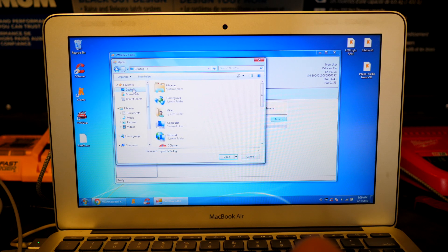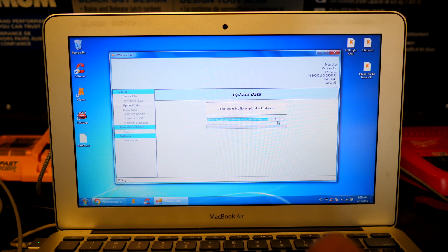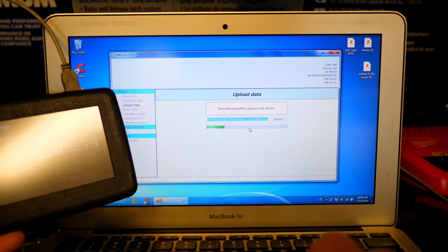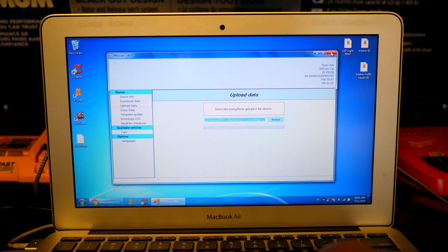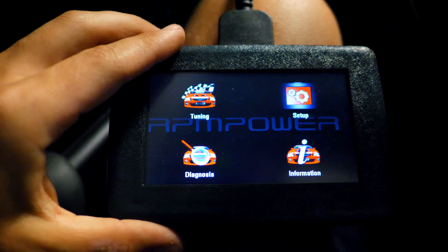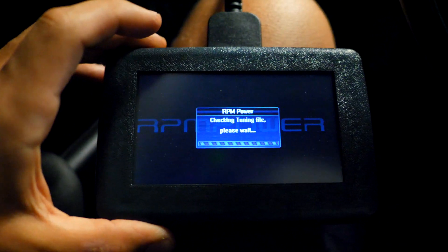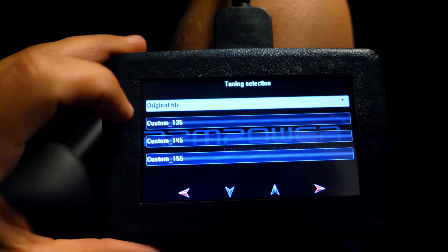Click Upload Data and it brings you to this screen. We have our new tune on the desktop — Mini JCW — open it up, confirm the upload, yes — and after this is done it will be completely transferred to the PowerGate device. The information has been written onto the device. Close the software and we can transfer that tune onto the Mini. All in all this isn't a difficult install, but there is a lot of going to the car, back to the computer, and then back to the car again.